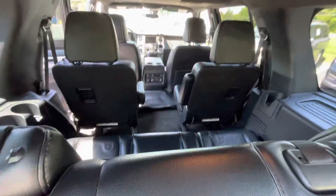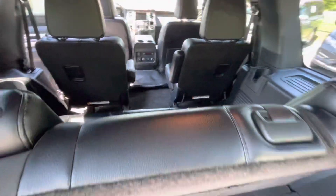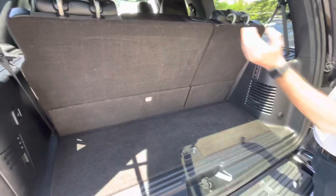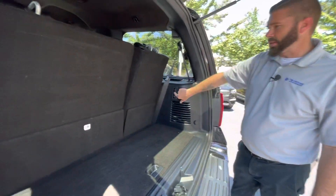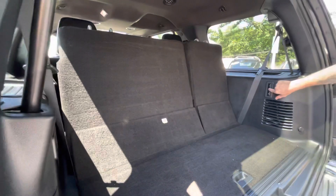Huge third row — so you're going to get adults back there. You've got cup holders back here, you've got vents back here for the AC. And then if you want to put those seats back down, just push that center button and it'll put those seats back down at the same time.